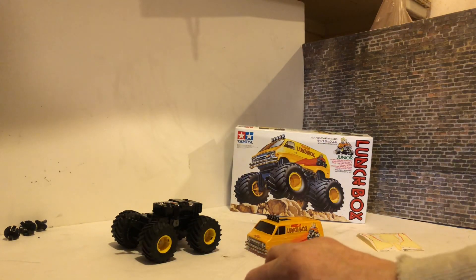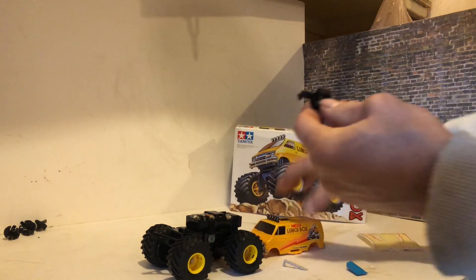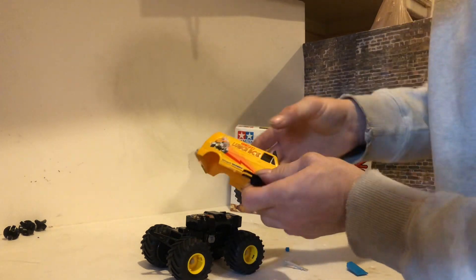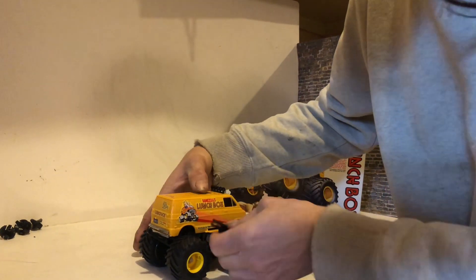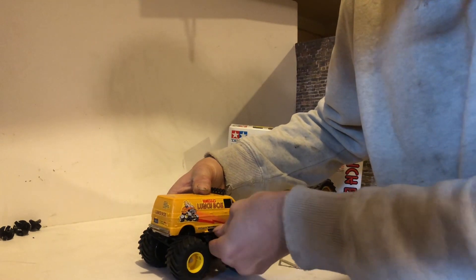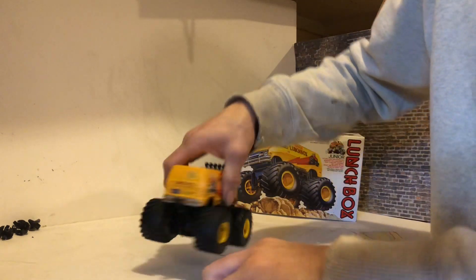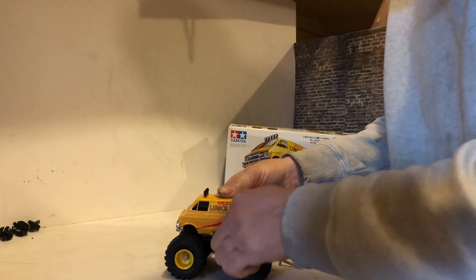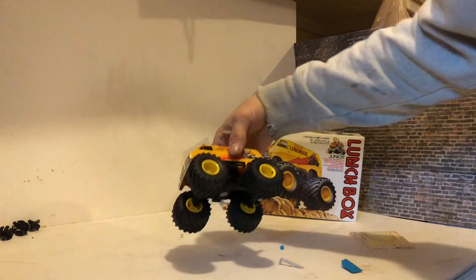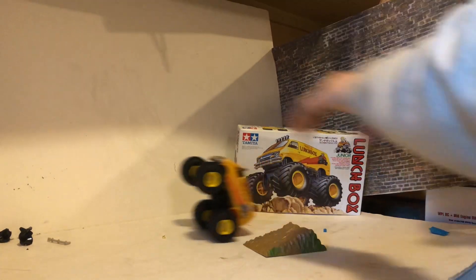Then you've got your side steps and the body. The body sits on the little holes there, and the side step is what locks it in place. That's also how you remove the body to put the batteries in and out — by removing the side steps and lifting the body off. And the build is complete! Power on and just let it go — look at it up on the wheelie bar.